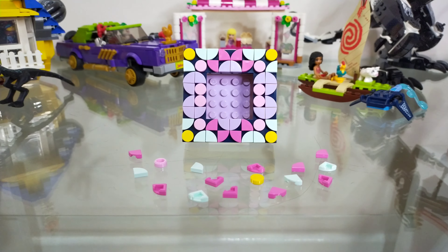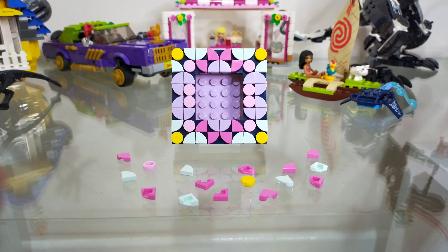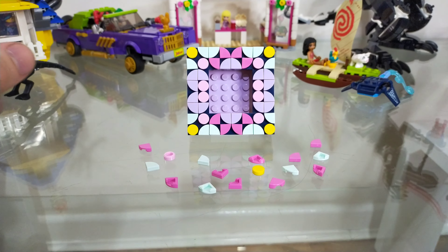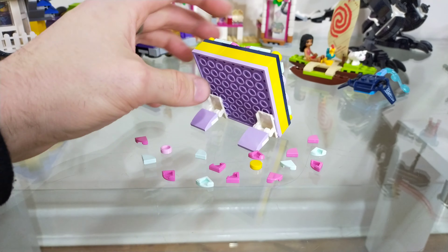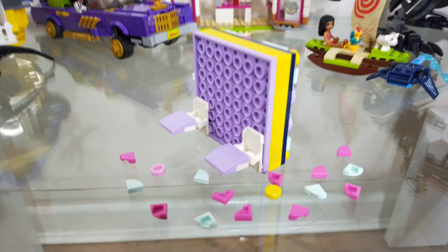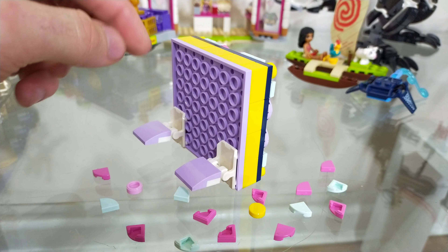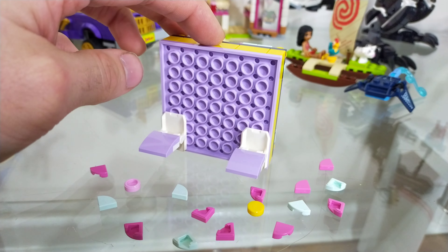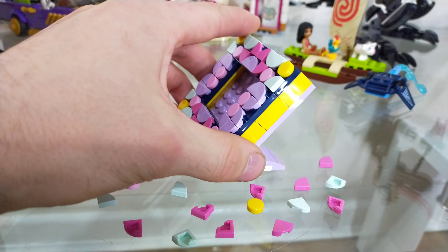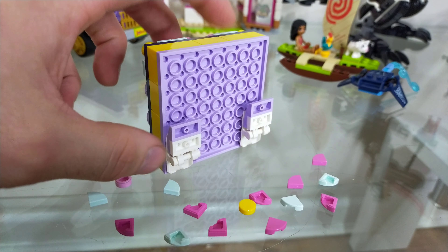Here we have the Dots Mini Frame. I've decorated the outside with my own design, because that's kind of the point of Dots, and I have a good few bits left over, which is nice — there's quite a variety in what you can do. It's held up at the back by this stand system, which is quite typical for Dots and Lego Friends. I've seen something similar on the mini dolls Ariel and princess book sets, and it works — you can hold it up like that.